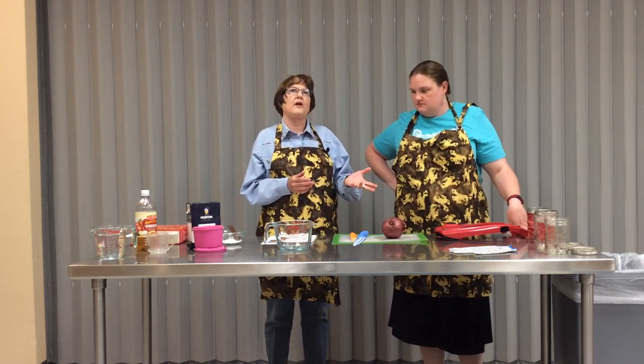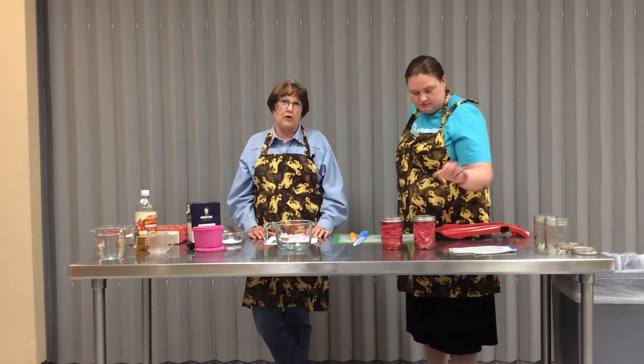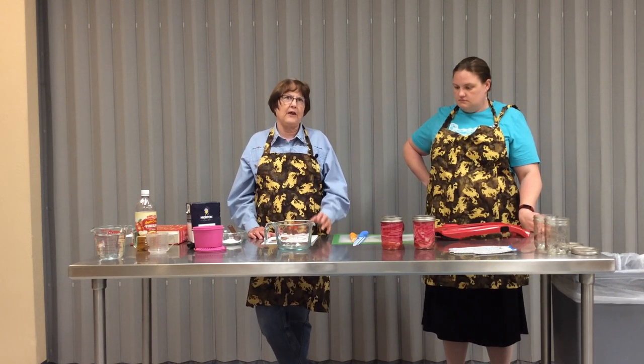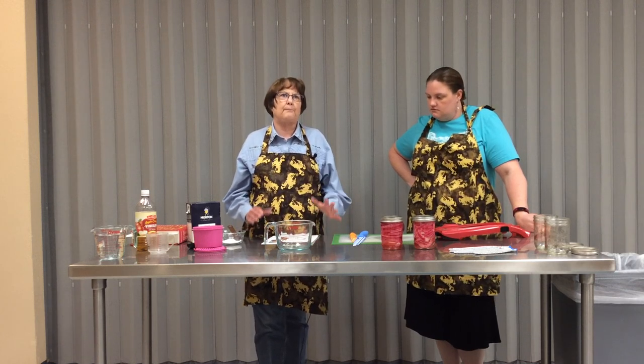One thing to start out with - even though these are put up in canning jars, this is NOT a form of canning. This is a refrigerator pickle recipe, and you cannot put them in your water bath canner. This is not an approved recipe. It's great to use fresh or it's great to use two weeks down the road in your refrigerator, but it is not made to can.